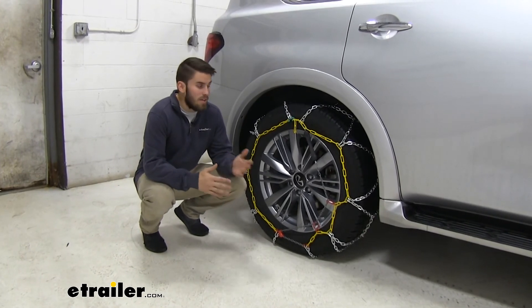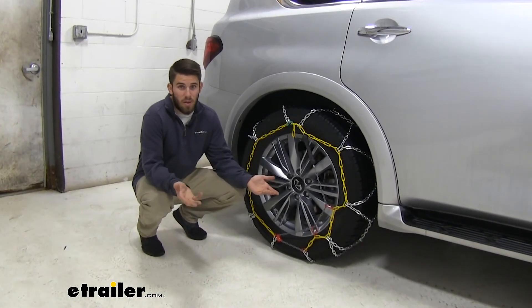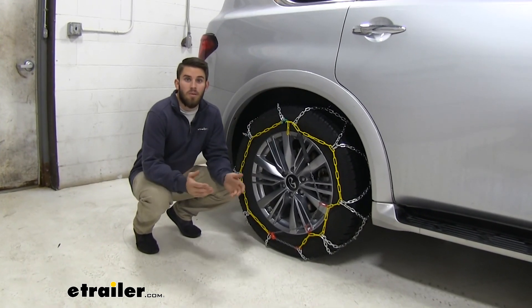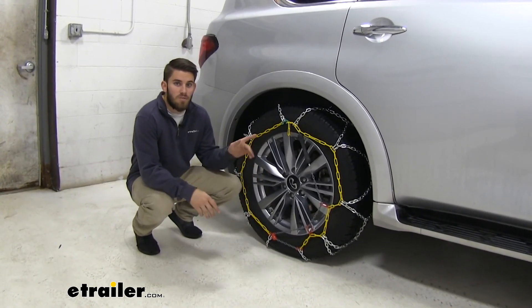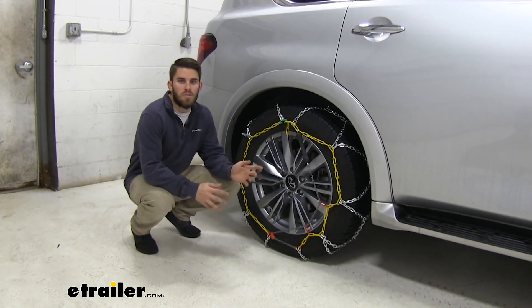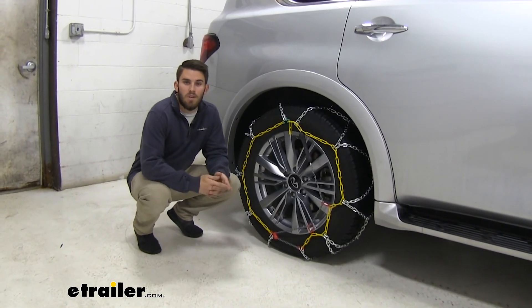Once you've got both chains installed, it's not a bad idea to drive forward and then get out and take a look at your chains to make sure they're still on securely. From there you're ready to hit the road. Thank you all for watching — that's going to do it for our test fit of the Titan Chain Alloy Snow Tire Chains on our 2019 Infiniti QX80.